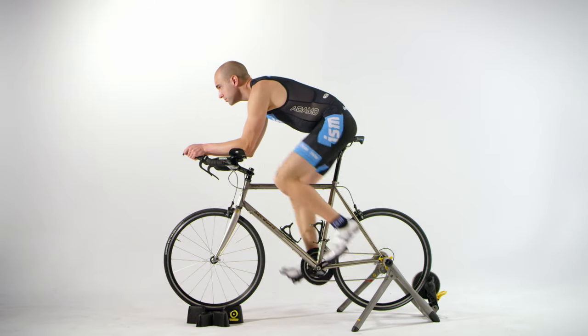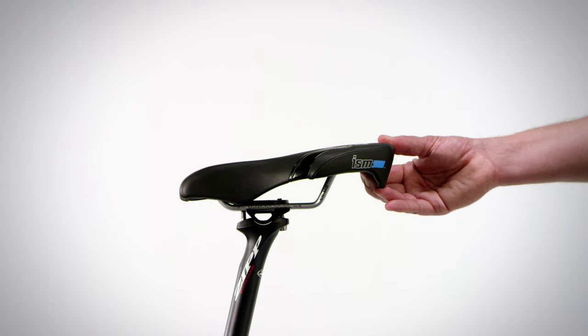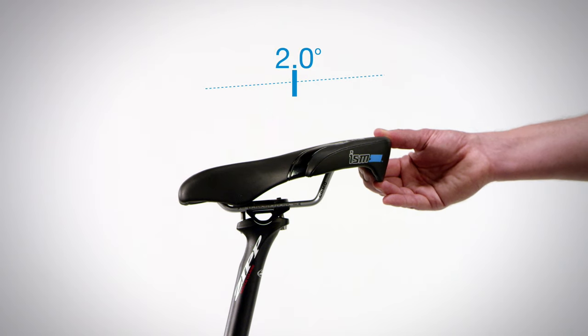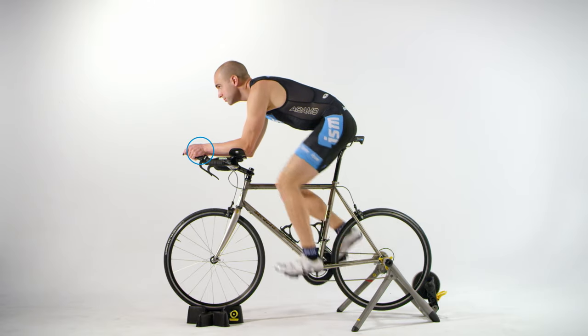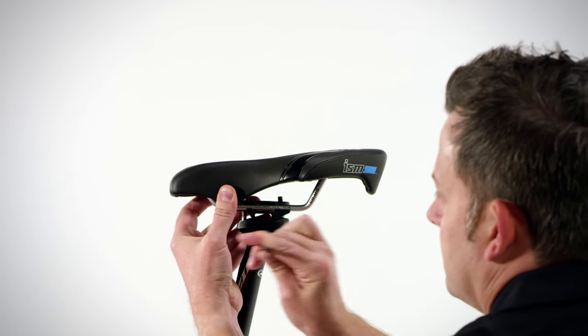The final adjustment is the seat tilt. This step is very important and always subjective based on the rider. When installing your new ISM seat, level the front arms parallel to the ground — this is a great starting point and may be exactly where you want the seat. Some riders may choose to tilt the front of the seat down one to maybe two degrees. The key is to not tilt the seat too low to the point that you feel like you're sliding off the front of the saddle or putting a lot of pressure on your hands or wrists. Because of the unique design of the ISM seat, extreme downward tilt is not necessary. Everybody has a sweet spot, so don't be afraid to bring an Allen wrench with you and adjust it out on the road.